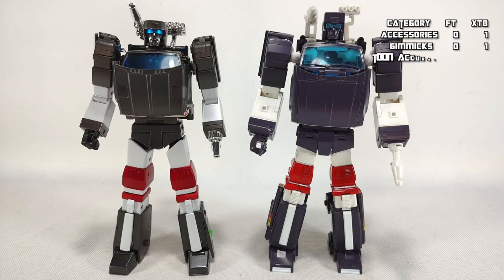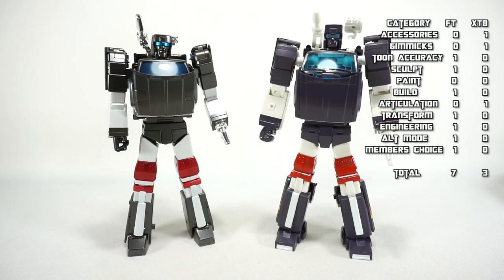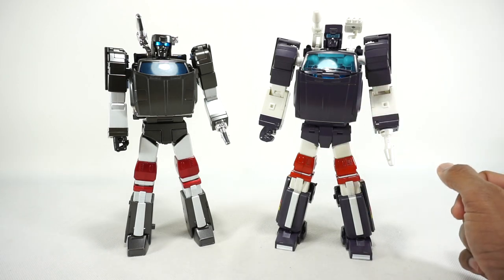Introducing a new Member's Choice category: members were shown a photo and asked which figure has the better overall appearance — not considering cartoon accuracy or brand. Results were 69% for Fans Toys and 31% for X-Transbots, so Fans Toys wins Member's Choice. For cost, Fans Toys retails at $190 USD and X-Transbots at $130 USD, so X-Transbots wins on cost.